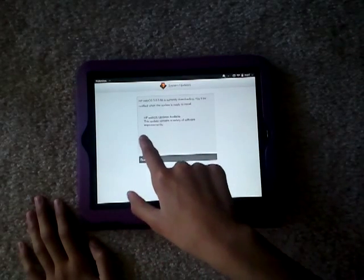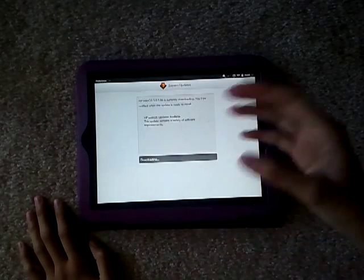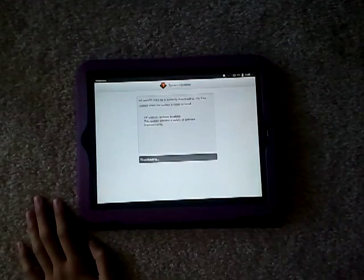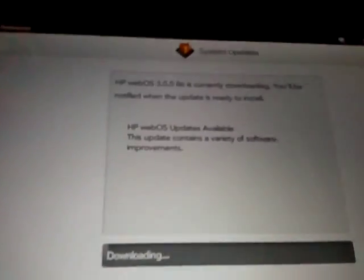So an update is ready to install. The update contains a variety of software improvements. It's not like major improvements — not like from WebOS 3.2 to WebOS 3.0.4 with major things like the camera app and a couple other things. It's just minor improvements, maybe stuff in the email and things like that.